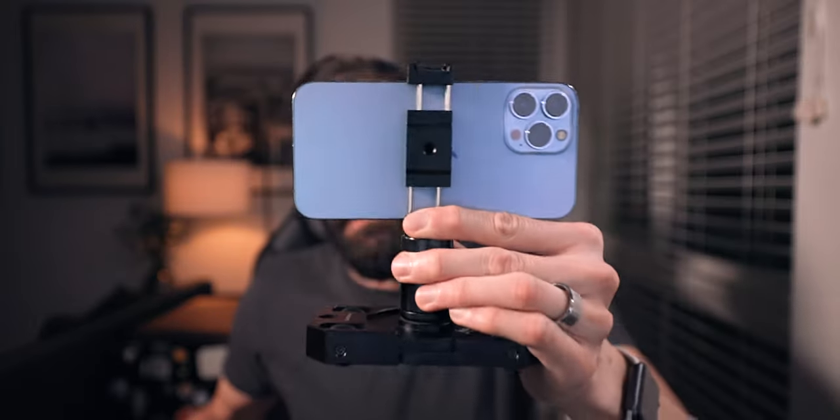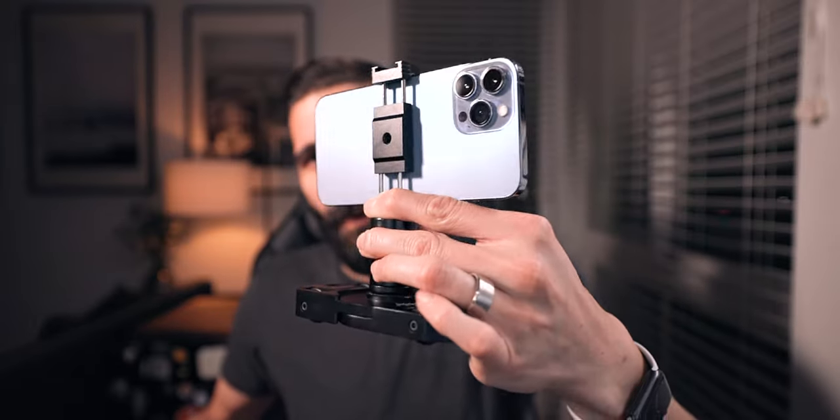What's up everybody, welcome back. Thank you so much for taking the time to hang out. EMT here, and in this video we're showing how to capture dolly shots with the brand new Sandmark Motion Dolly for smartphones.